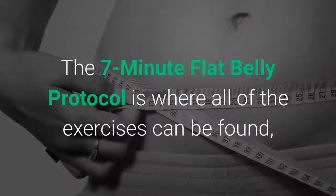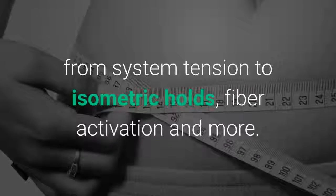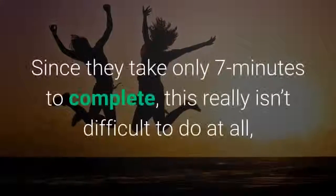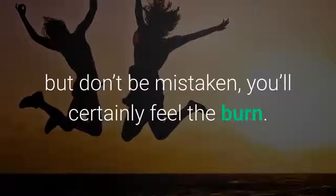The 7-Minute Flat Belly Protocol is where all of the exercises can be found, from system tension to isometric holds, fiber activation and more. There is a protocol for each day of the week. Since they take only 7 minutes to complete, this really isn't difficult to do at all — but don't be mistaken, you'll certainly feel the burn.